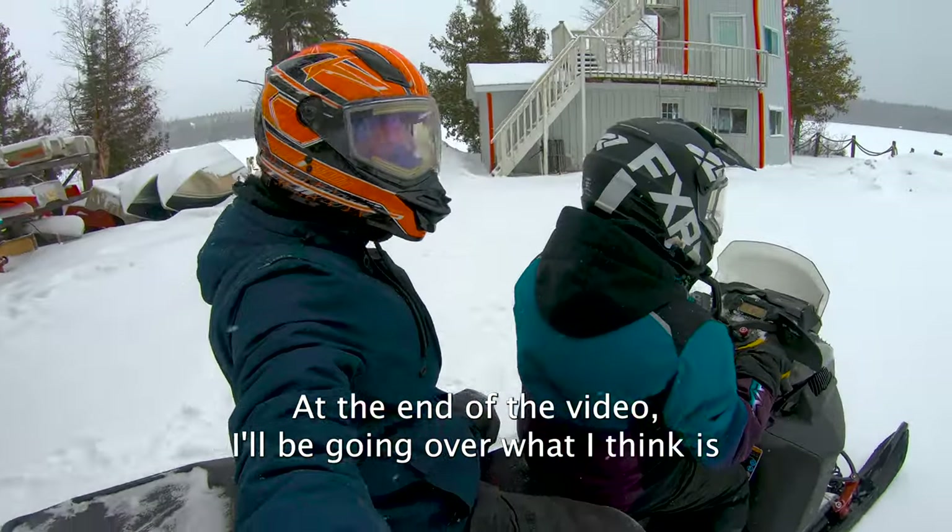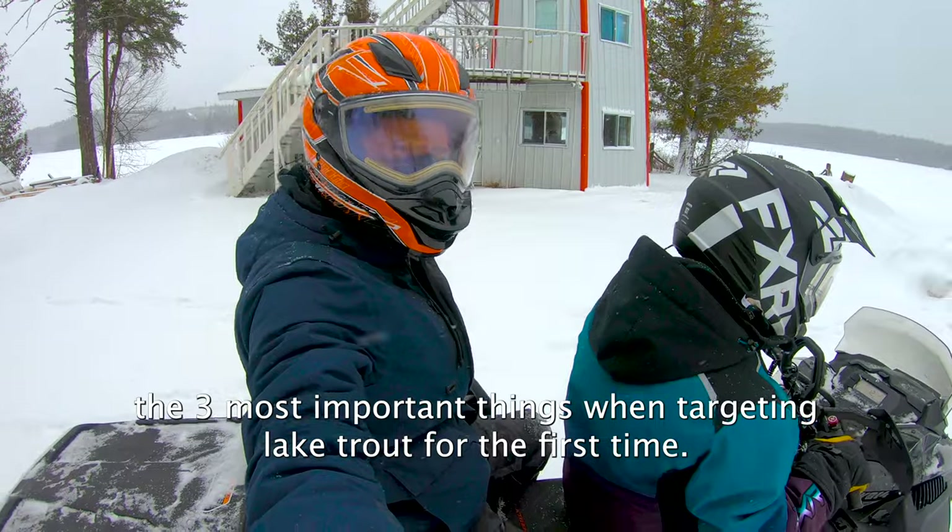At the end of the video, I'll be going over what I think are the three most important things when targeting lake trout for the first time.